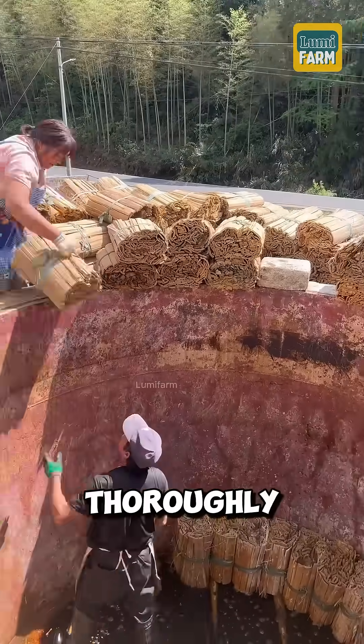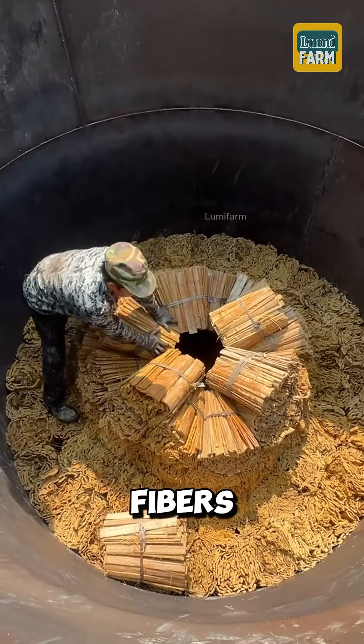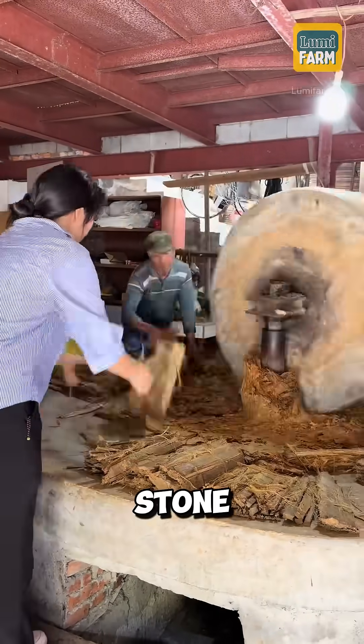Next, the bamboo is thoroughly washed and boiled in large pots for several days until the fibers become completely soft. Once the bamboo reaches the desired softness, it is ground into a pulp using a traditional stone grinder.